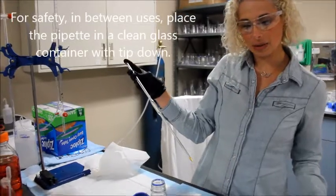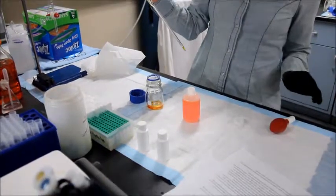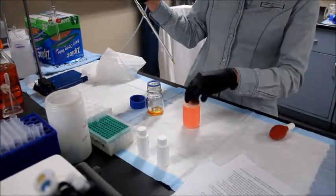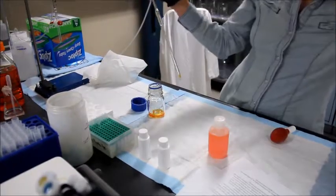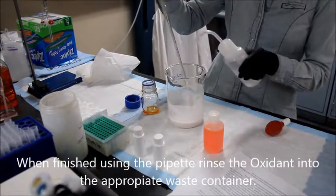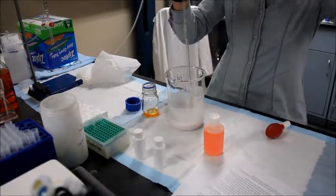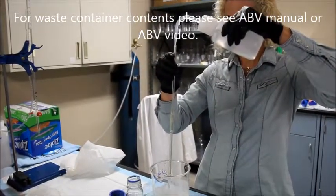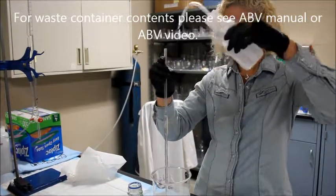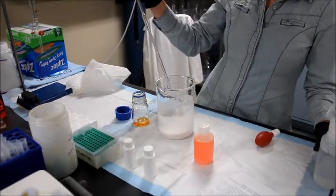When all bottles have been filled, carefully rinse the pipette into the waste container used for spent reactions. See the ABV video for further instruction. Just take your waste bucket, some DI water, and rinse it directly into the bucket and allow it to drain out.